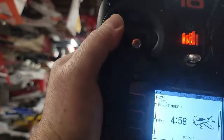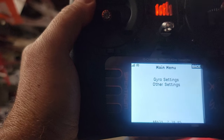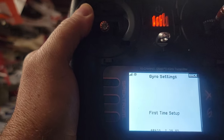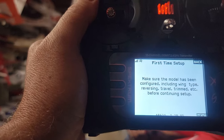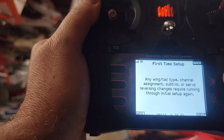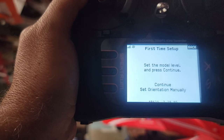Go down to the forward programming menu. Because you have power to the receiver, it knows it has the ability. Go to Gyro Settings. It says 'First Time Setup — Yes.' Make sure the model is configured, meaning all control surfaces work correctly. Then it tells you to set the model level — she's level, right where she's going to be flying — so hit Enter.